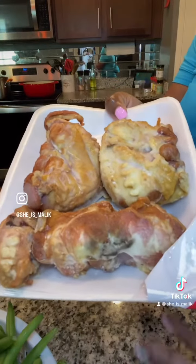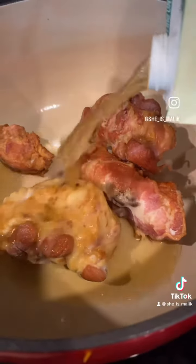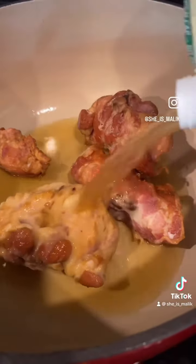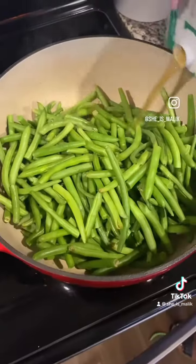Protein of choice: smoked turkey tails. I think these are the best and give you the most flavor, but of course you can use any meat you like. So I'm going to cook these down until tender with some chicken broth, and then I'm going to remove the meat and put that to the side.